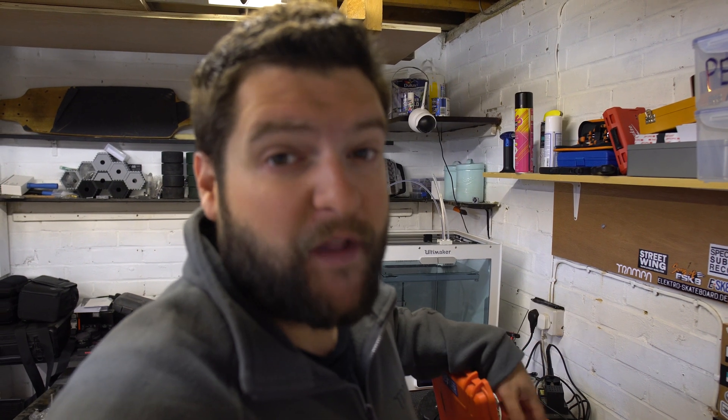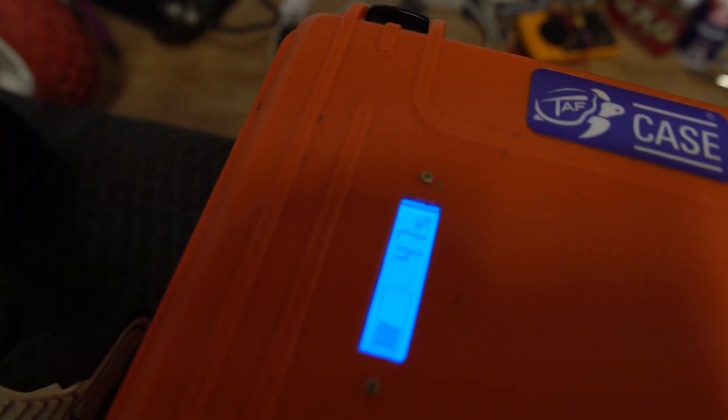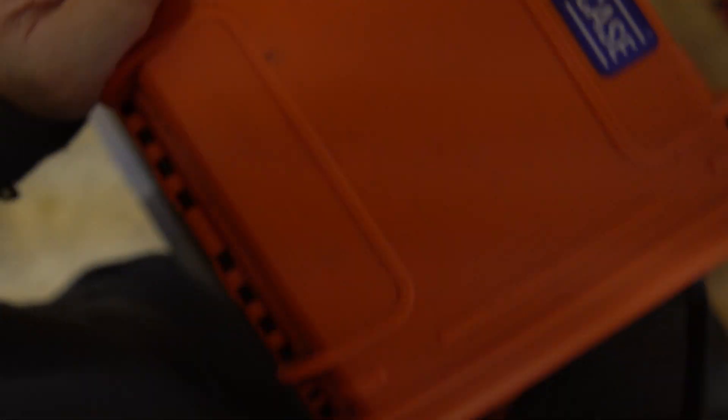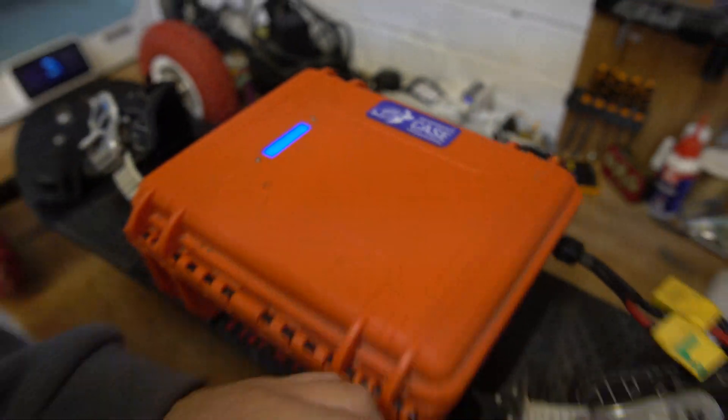Keith's got a 10S 4P Sony VTC6 cells in here. He tells me it was getting 11 miles range, then it went down to seven, and now it's almost nothing. So it sounds like the battery is shanked. I've got a couple of ideas about why that might be the case. The first thing to do is check out the charge it's got, then we'll take it out for a ride and see what's going on. It's reading 48% battery. I can see the charging socket — I'm going to get it charged up.